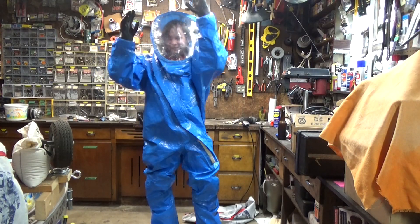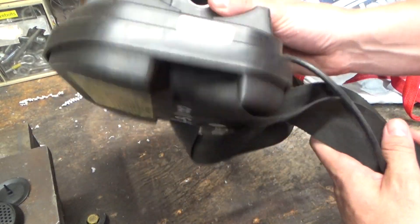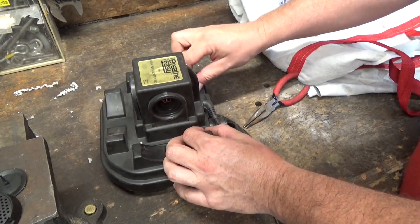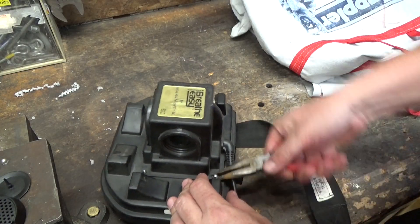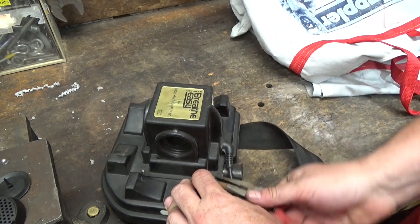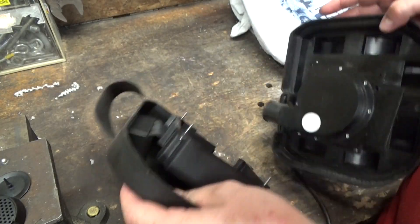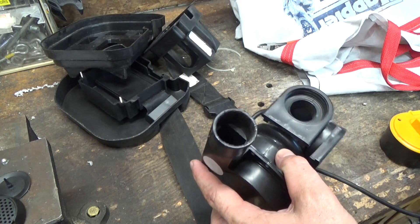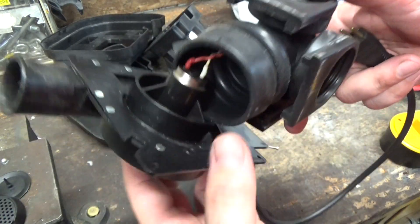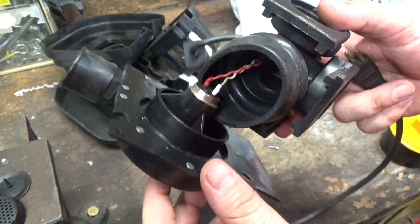I don't know how you get back out of these things again. Let's see what's up with this deal. Sounds like there's some tic-tacs in there. And of course, this thing has some stupid proprietary fastener system that they thought was really cool like 30 years ago. So the blower on this unit is shot, so I'm going to have to either fix this or reinvent it to some extent.